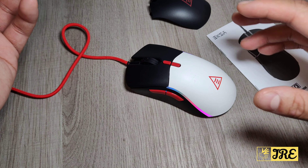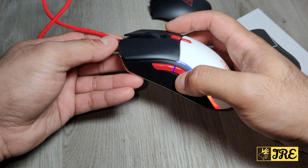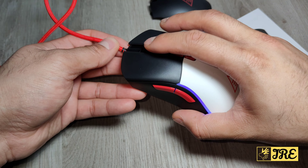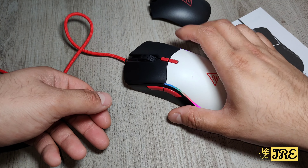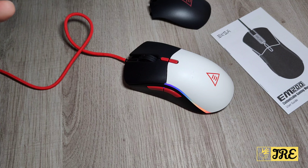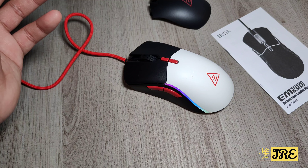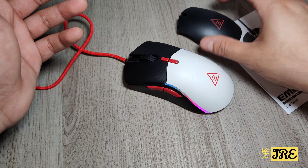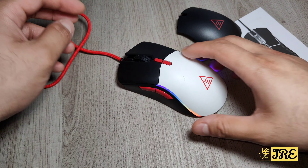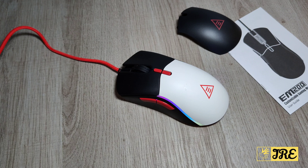The mouse also has buttons on it. It's a brilliant gaming mouse, especially because it's customizable — you can reduce the weight, it has six levels of DPI, and you can change the style if you want. There are plenty of options with this mouse, the quality is very good, and I highly recommend it.